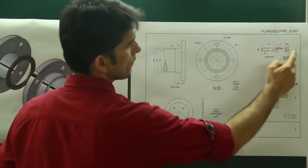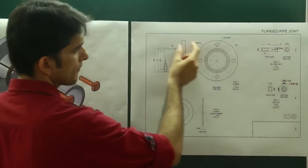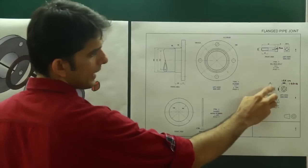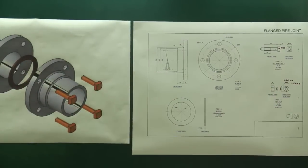Then we have one more flange that we will draw this way. Then we have the bolt — square-headed bolt, M10 — and that we will insert through. We also have the hexagonal nut, again M10. So we will assemble this entire assembly in 2D.